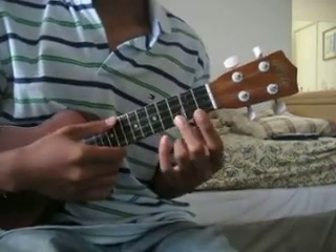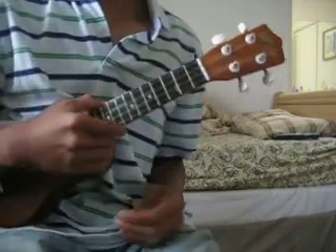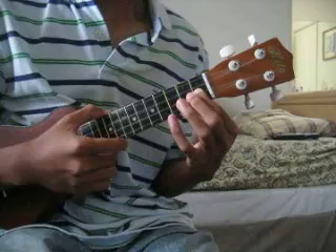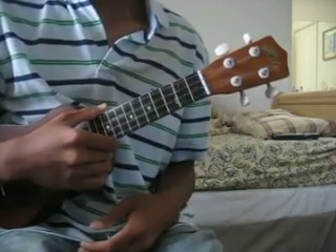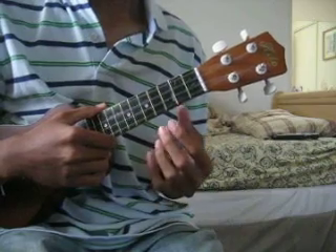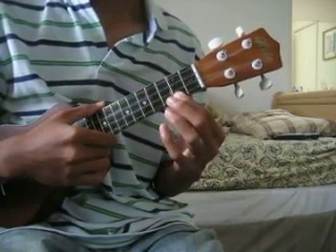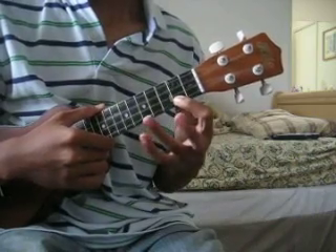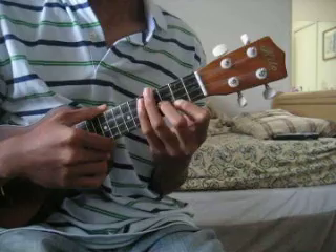C, which is just 3rd fret on the 4th string. And then F — 1st fret on the 3rd string, 2nd fret on the 1st string. And then E, which is 2nd fret on the 4th string, and 4th fret on the 3rd, 2nd, and 1st string.